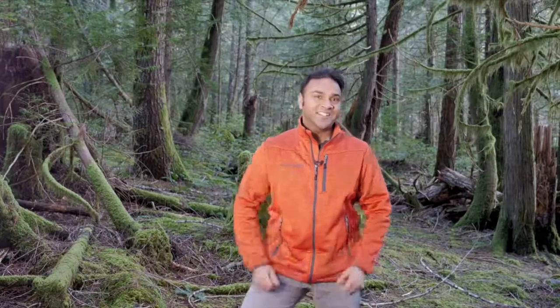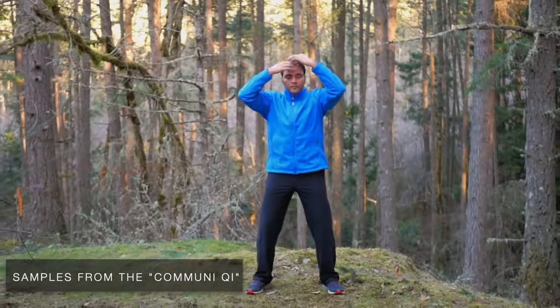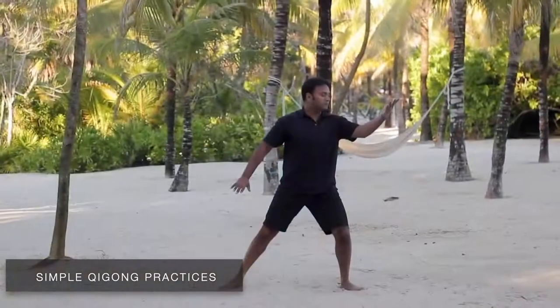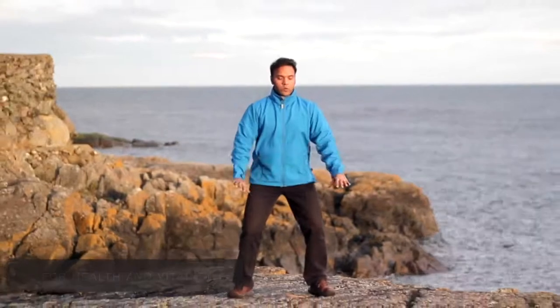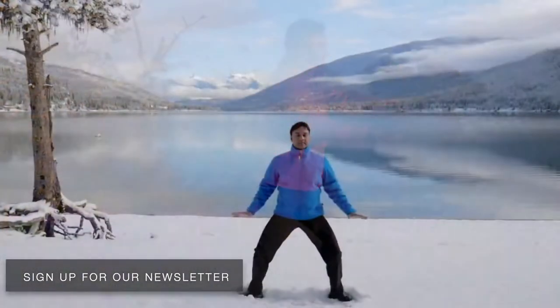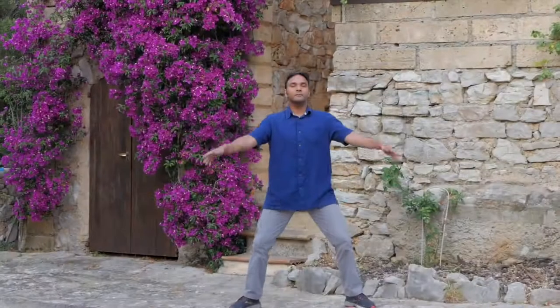Thanks so much for watching. If you've enjoyed this style of Qigong, please come join the community for a wide variety of Qigong routines ideal for beginners or those with some experience. The community has convenient, simple Qigong practices that are safe, gentle, and effective to help you feel healthy and full of vitality. Come join us today. Be sure to sign up for the newsletter in the link below so we can notify you when we release new YouTube videos. Thanks for watching and we'll see you soon.